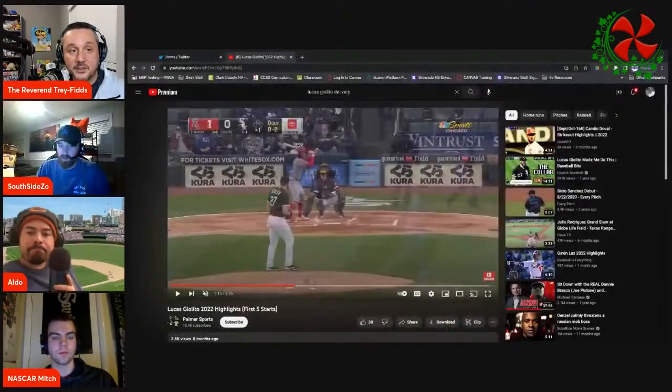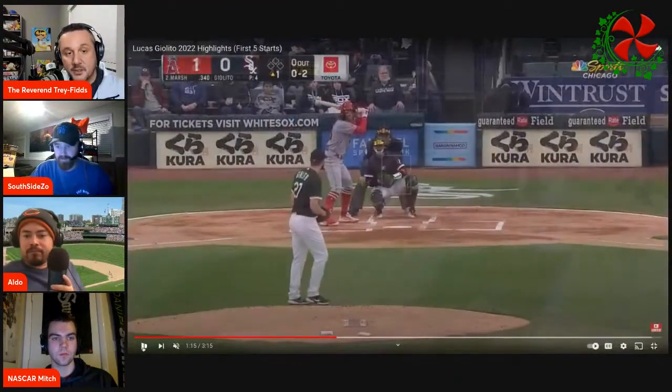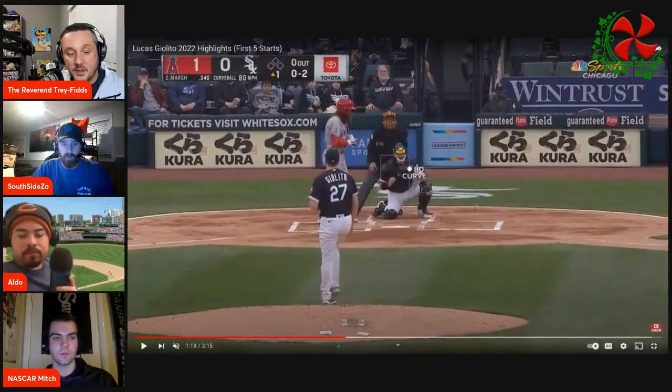First thing you want to do before you even do this is you want to look at what we have as far as what he looked like before. So here's Lucas Giolito last year. That delivery — that's out of the windup. Look how short arm that was too.